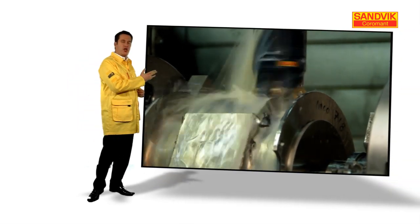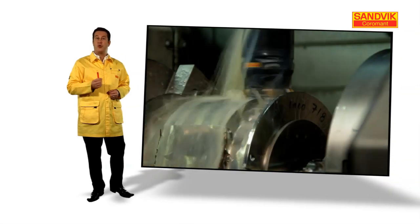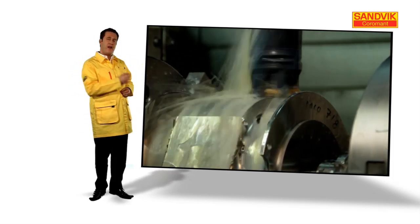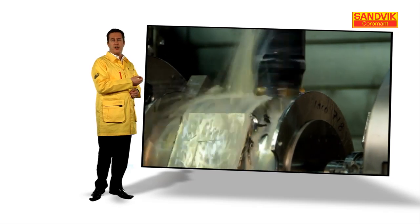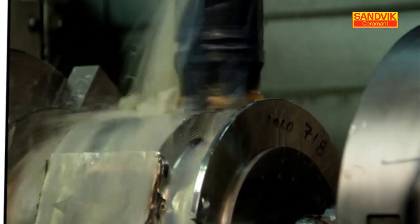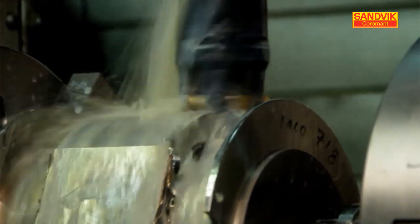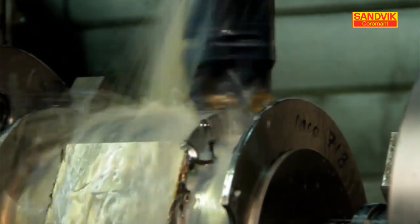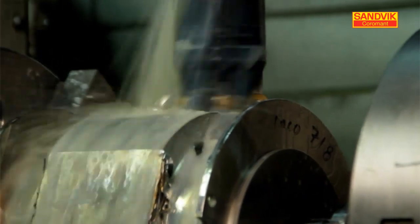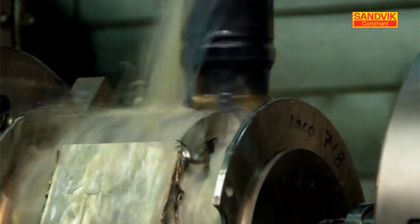A common way to machine super alloy materials is to use carbide. The problem is these materials generate very high temperatures, which causes rapid wear in conventional carbide inserts. To avoid this, you need to use low cutting speeds. However, this results in long cycle times and poor productivity. The solution is to apply ceramic milling.